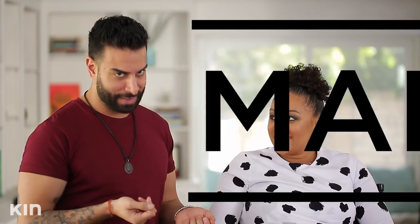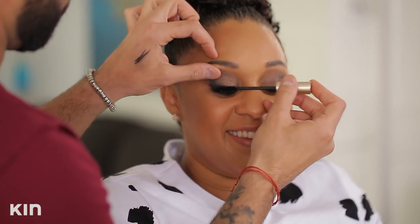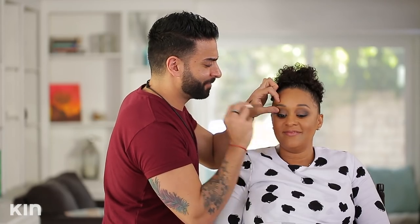Mascara — because it's mandatory. My favorite ever is L'Oreal Voluminous. I just love it — it's super separating, it doesn't flake, it doesn't smudge. If you're using mascara every day, switch it every six weeks because it tends to dry out, and you don't necessarily want to buy a $40 mascara every six weeks.